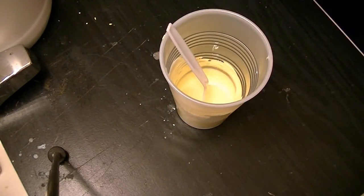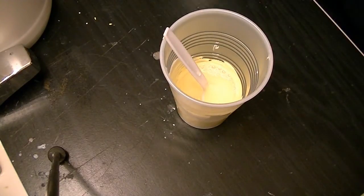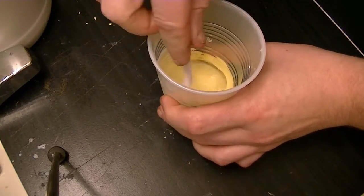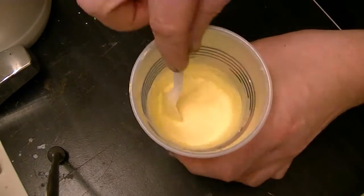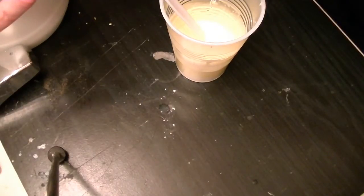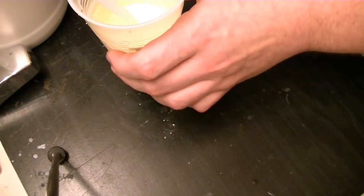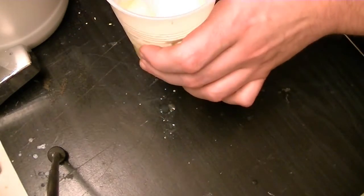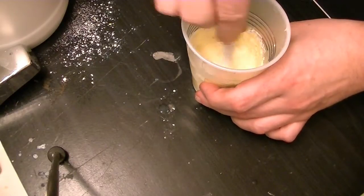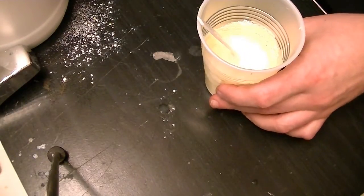Now we're going to add some water. Now I have something that looks like yellow milk. And now we start adding plaster — that's a little cup. I add little cups at a time. It'll probably take three or four of them to get it all. When you're done you'll have something that looks like a thick pancake batter.